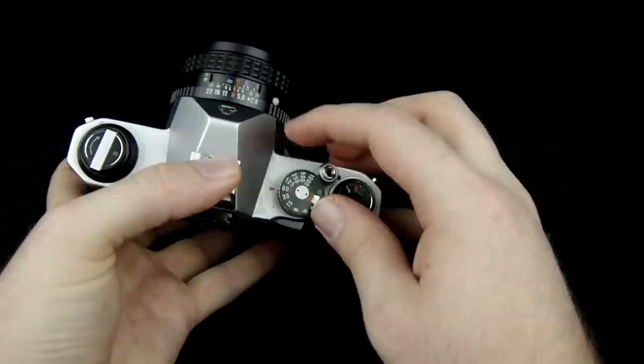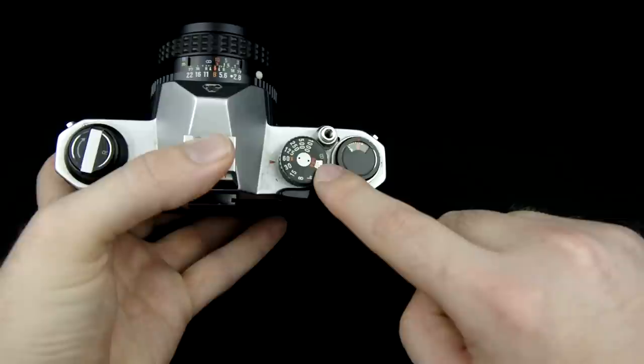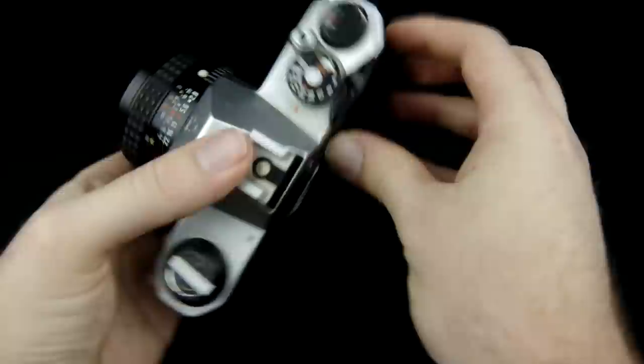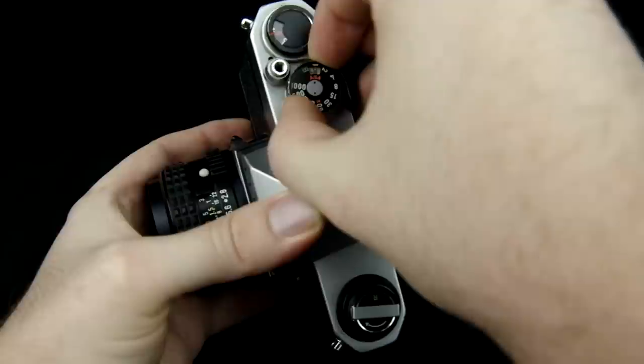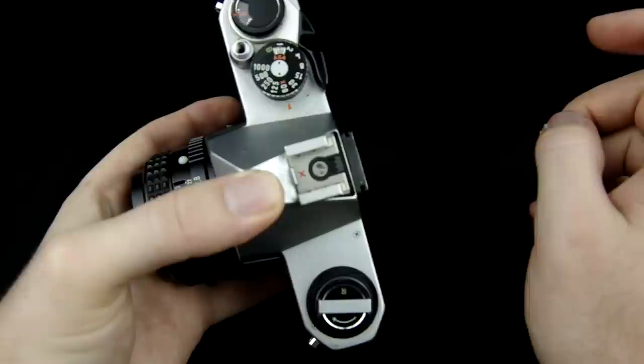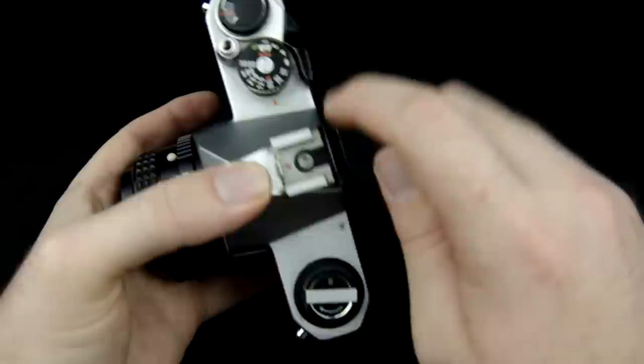After you've loaded the film you want to go ahead and set your ISO. On this camera the way you do it is around this knob up here. There's a little window that says ASA, which stands for American Standards Association instead of ISO — it's just an older organization that determined things like the sensitivity of film, but the numbers are the same. You lift up the outer ring and turn it to change it to the ISO of the film you just loaded. In this video we're going with 400. This is going to determine what your light meter shows in the viewfinder, so it's very important that you set that correctly.